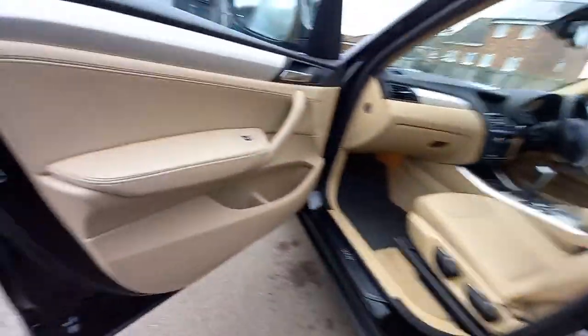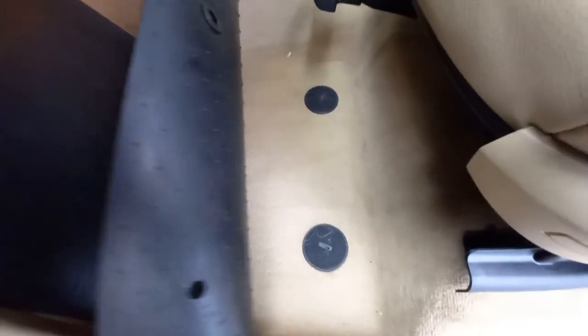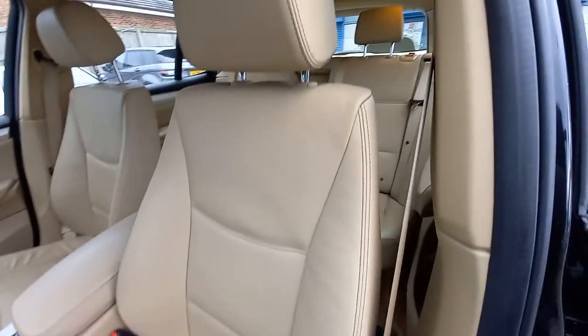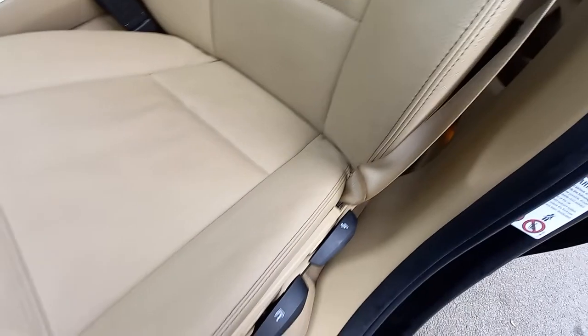Passenger side front — very clean, nothing out of the ordinary. It's got rubber car mats at the front but no material ones. The seat is in immaculate condition with nowhere worn at all. The armrest is absolutely immaculate.